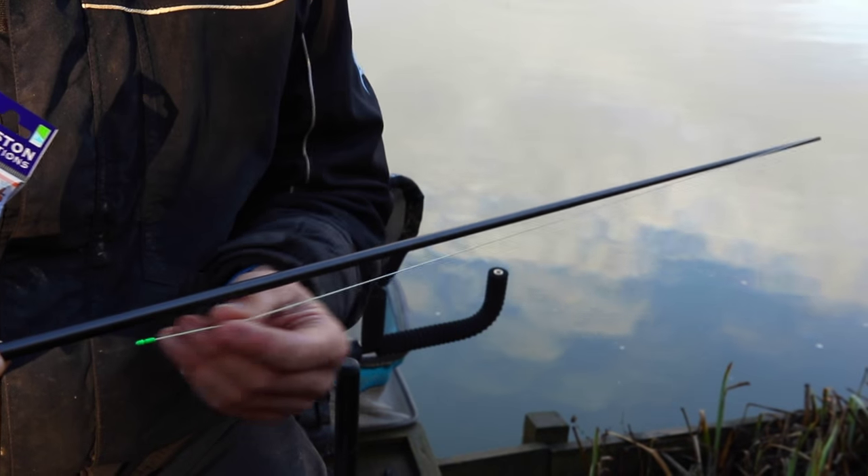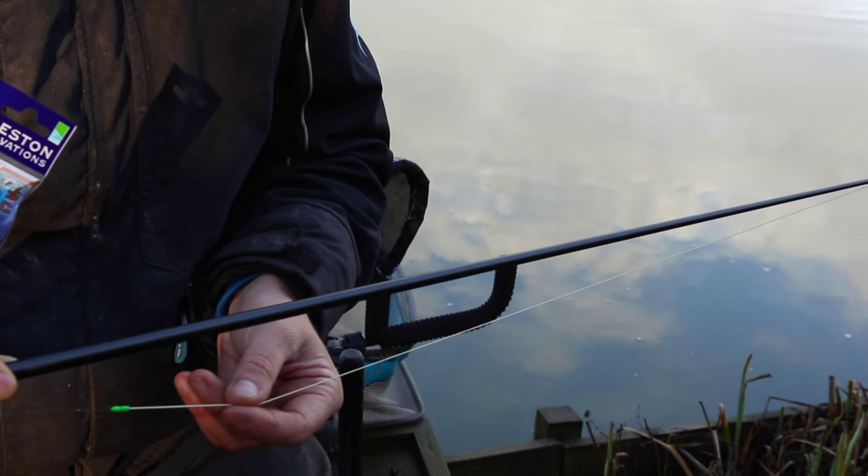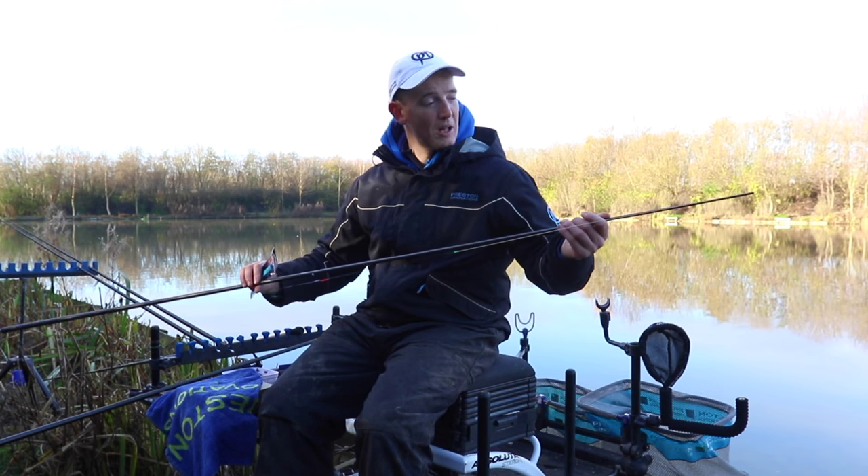When you're looking for a bit bigger fish — maybe skimmers and F1s, certainly in the winter time — I use a six, which is what I've got on here for my longer line today. A single six or even an eight works fantastically well.